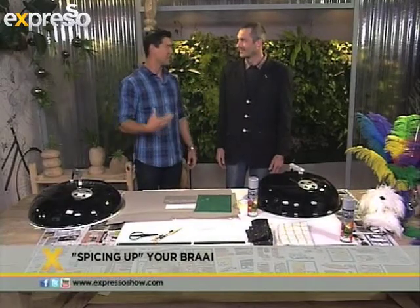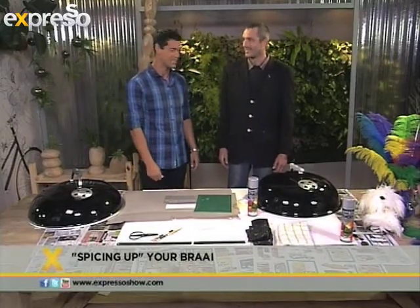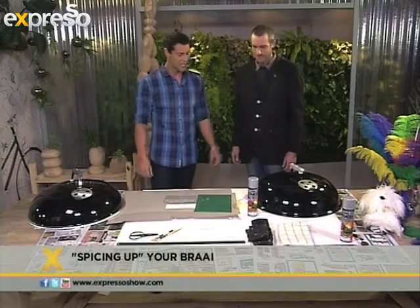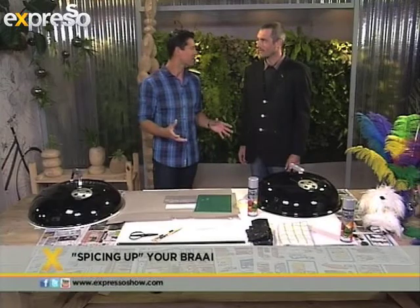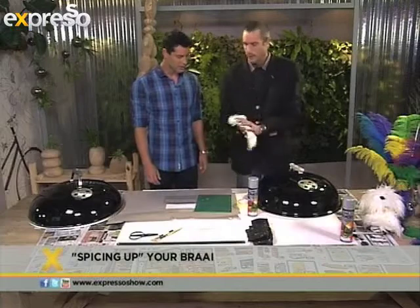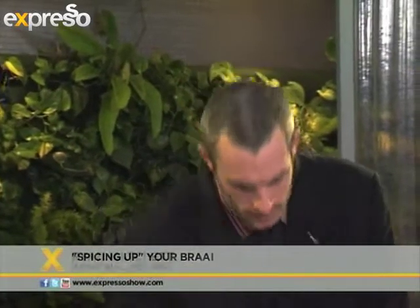We're very happy it's summer and especially happy that we can braai again. Winter's been a long winter. So you're going to give us a few tips on taking your old braai and really just making it new. What we're going to first do is clean it up a little — a wet rag, bit of soap and water, just rub it down, make sure the area is nice and clean and ready to accept the paint.